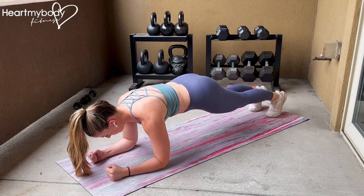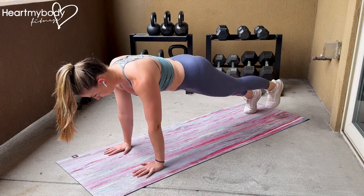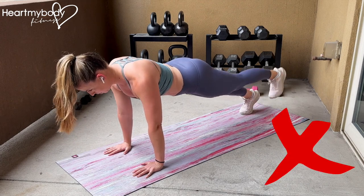Switch to the other side. You can also perform this exercise from your hands — start on your hands and knees and then press up into your plank.